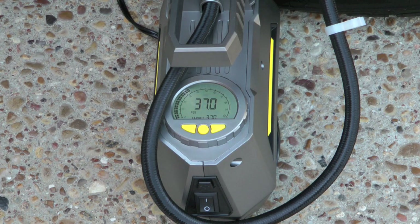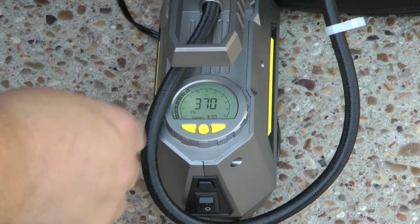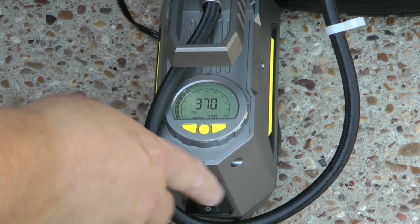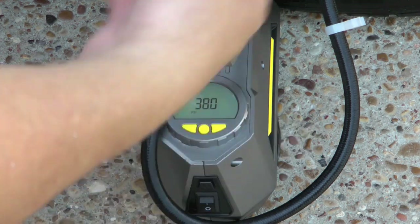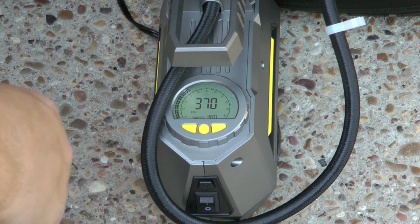That's a really nice feature — you don't have to worry about shutting it off yourself. You do want to turn it off when you're done though. When you change your target, it's not going to automatically kick on for you. So if I switch this to 38 and had left that on, it's not going to start filling again — I'd have to turn it off and back on.